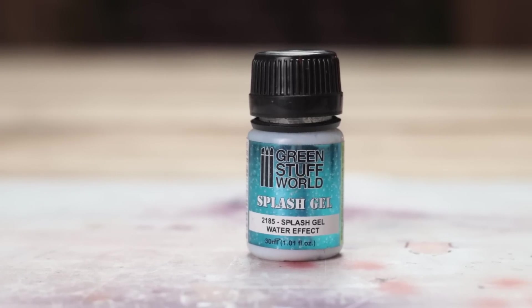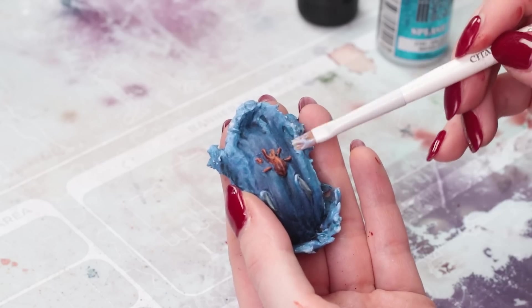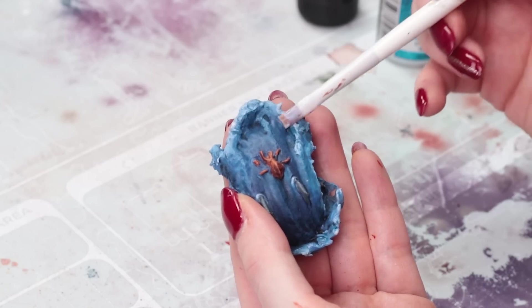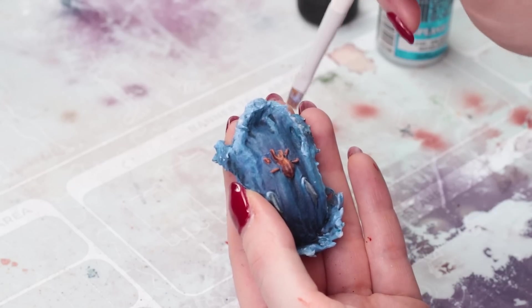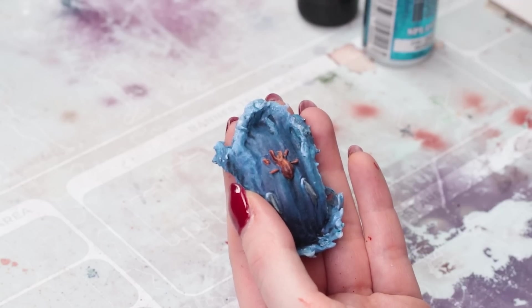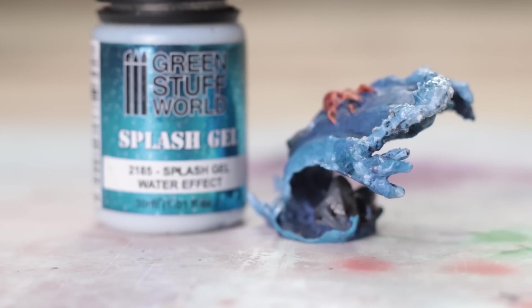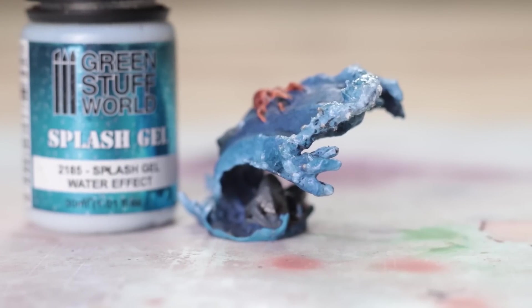Green Stuff World Splash Gel is a very easy to use water effect. It goes on thick, you can manipulate it easily with a brush, and then it dries from white to clear. Use this on top of still water to give ripples. I'm using it here on the edge of a water element just to give a little bit more realism, and when it dries it looks really nice — like a nice wave.